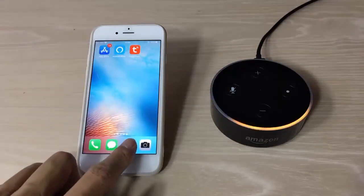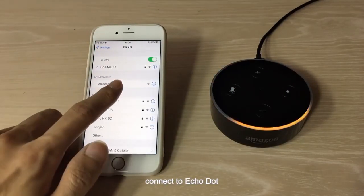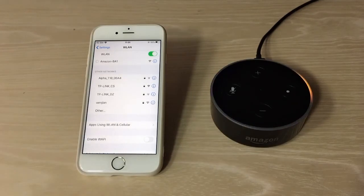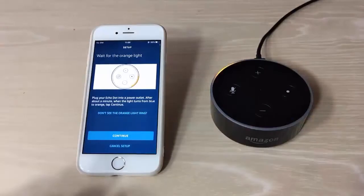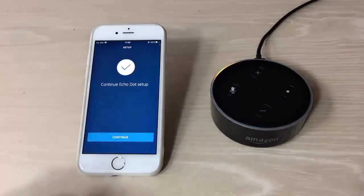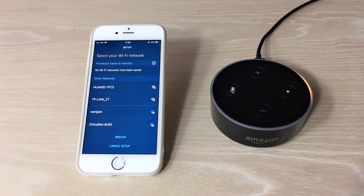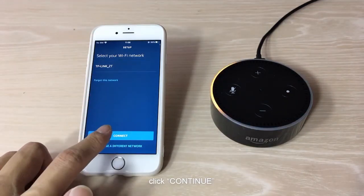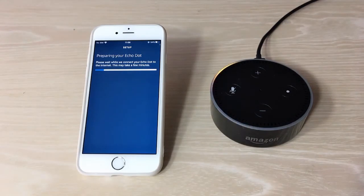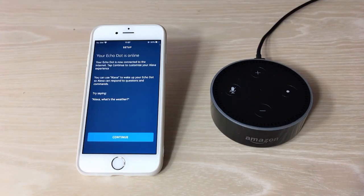Now go back to Wi-Fi settings. Once connected, go back to the Alexa app and connect to the Echo Dot. Return to the app and click Continue. Connect to Wi-Fi and enter the Wi-Fi password, then click Continue. Your Echo is ready. Click Continue.